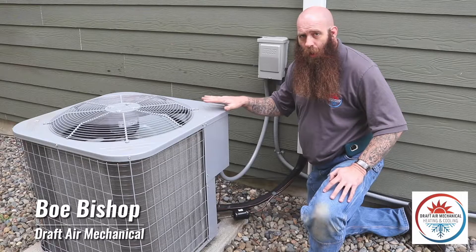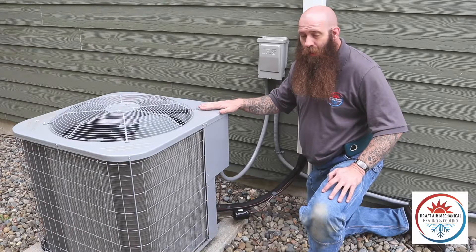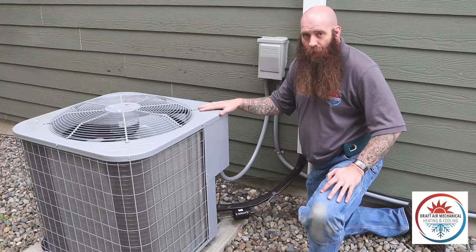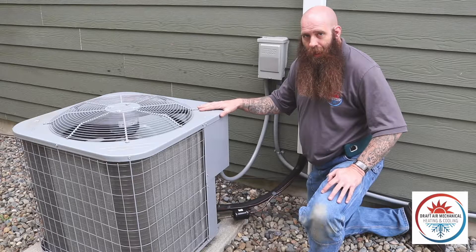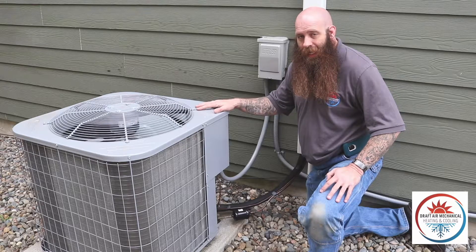The easiest way for a homeowner to tell whether this is a heat pump or an AC is if it only kicks on in cool mode and your furnace kicks on in heat, then it is an AC only. If you put it in heat mode and this kicks on, then it's a heat pump as well.